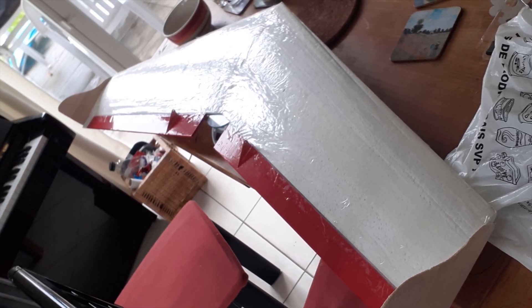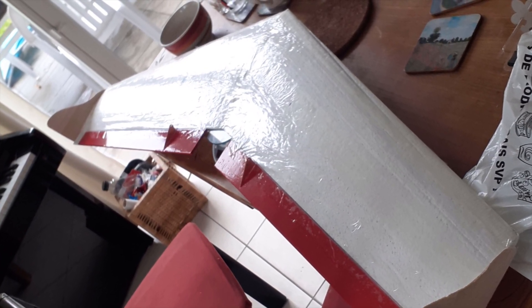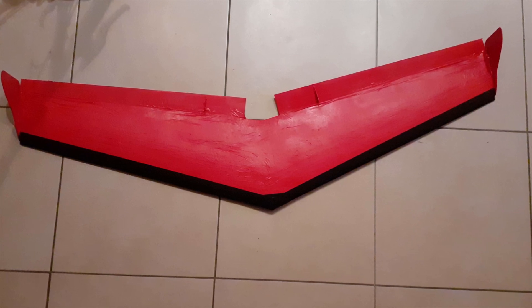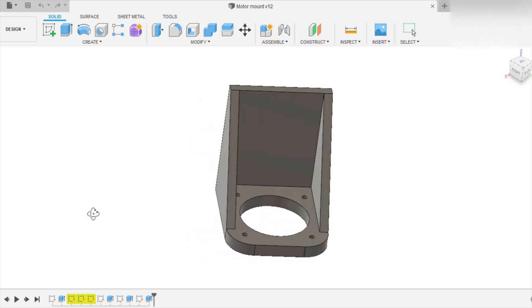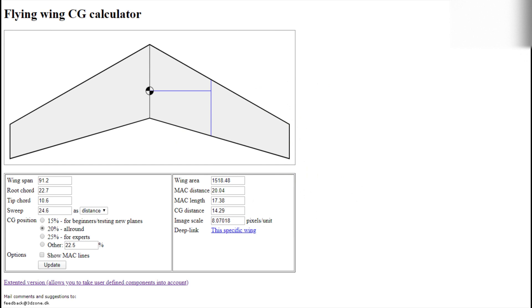Next I covered the wing in transparent scotch tape and cut out the yellow bonds and winglets out of 3mm balsa wood, then spray painted everything red. Now that the frame was basically finished, I used Fusion 360 to design a motor mount and a flying wing CG calculator to figure out where the CG should go.